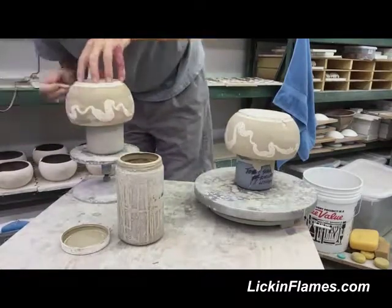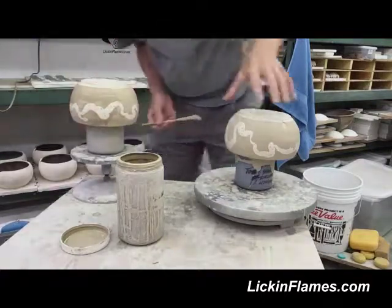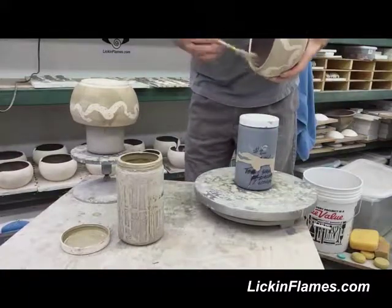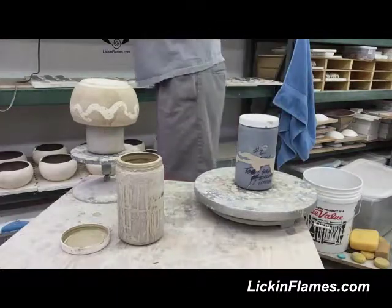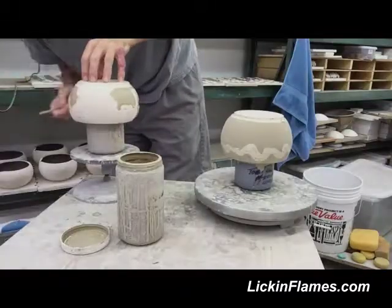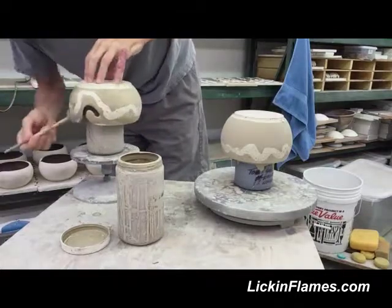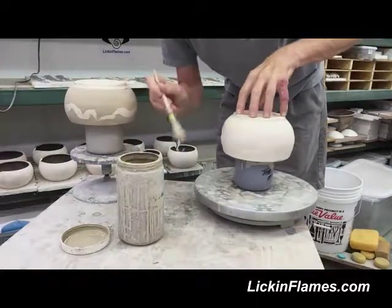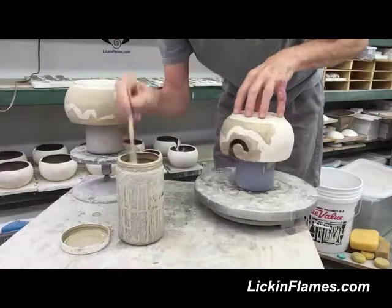I thought, well, if it works for John, it'll work for Jim. So I came home, was about ready to do a glaze firing anyway, needed to mix some of my chemicals up into glazes, and I put two percent bentonite into this particular formula. You need to be able to take a lesson and transfer it into your own situation. Being able to take the lesson learned and apply it to your particular situation is a good thing.